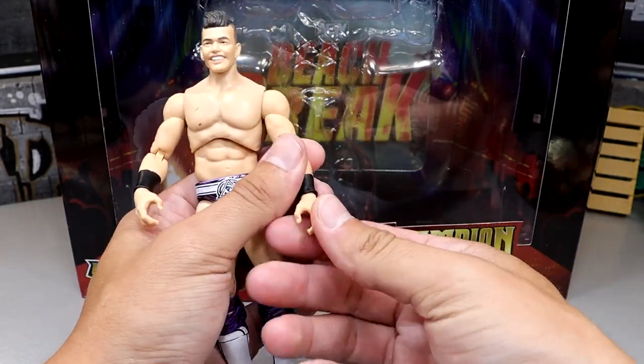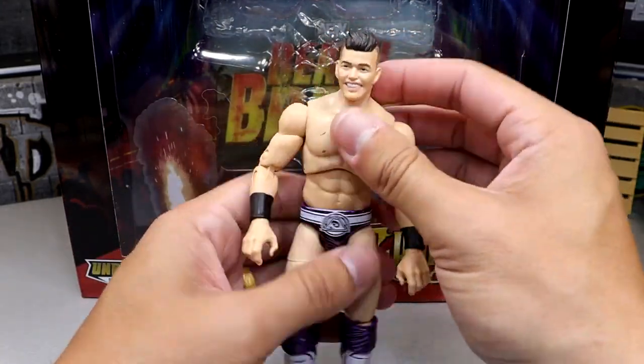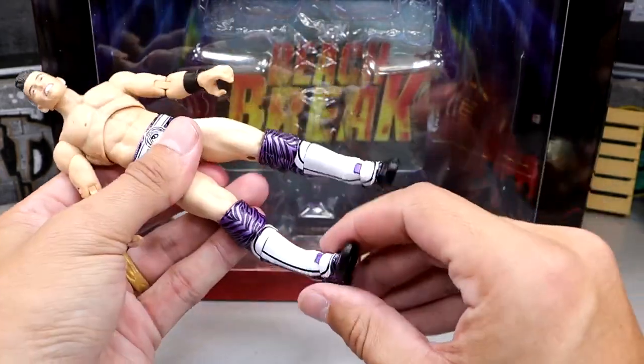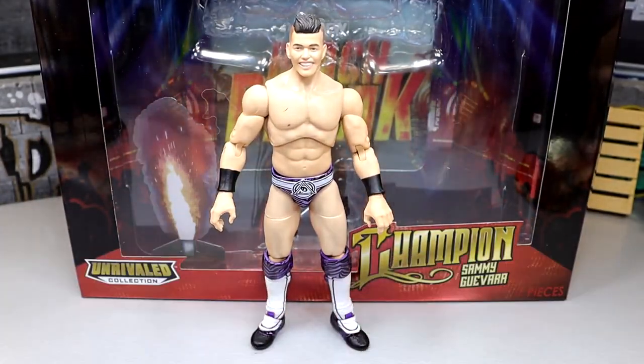The wrist pegs get a little bit loose on the grappling hands, but he also has the ball hinge neck, which is very cool. He can do all the different poses you need from a Sammy Guevara. You're not going to be worried about what poses he can and can't do because he can pretty much do all of them. But I do want to get into some Sammy Guevara figure comparisons.